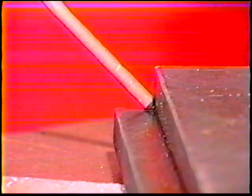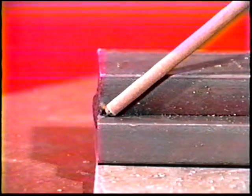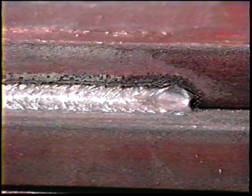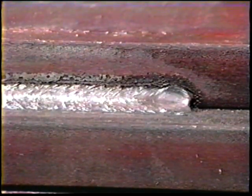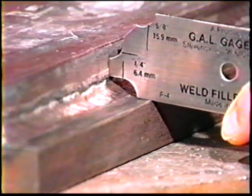Position the electrode with a 35 to 45-degree work angle and a 30 to 40-degree drag travel angle. The travel angle is larger for iron powder electrodes to prevent slag from rolling ahead of the arc. Deposit the weld with a smooth, steady travel speed. The electrode coating should be touching the joint edges to ensure a short arc length. When it is necessary to break the arc, thoroughly remove the slag and wire brush the weld crater. Then re-strike the arc one-half inch ahead of the crater, move back to fill the crater, and then resume travel. The face should be smooth and even with equal legs one-quarter inch long, the same as produced with the E7018 electrode.